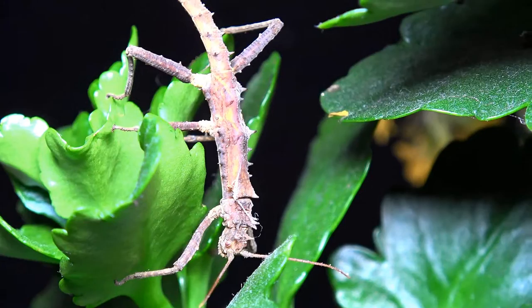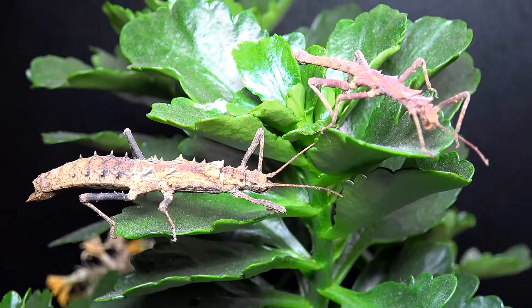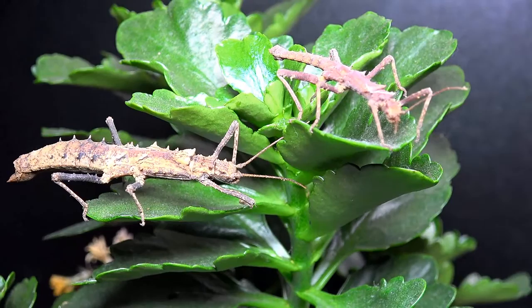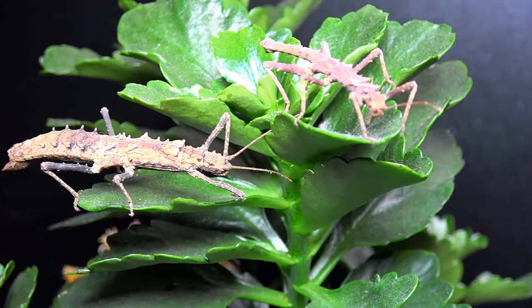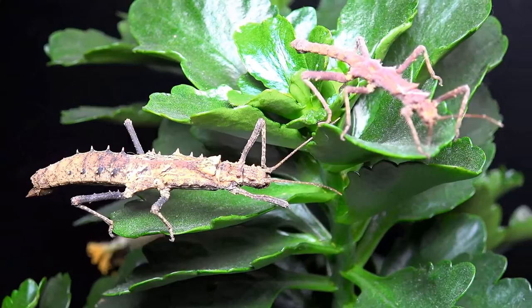If you choose to own these, one important thing is to always keep an eye on the leaf litter you throw out — if leaves have dried and curled, these guys might be hiding inside. With 16 millimeter nymphs they can hide almost anywhere, so you have to be really thorough before doing a clean out, or you'll be throwing them out with old pieces of bramble.